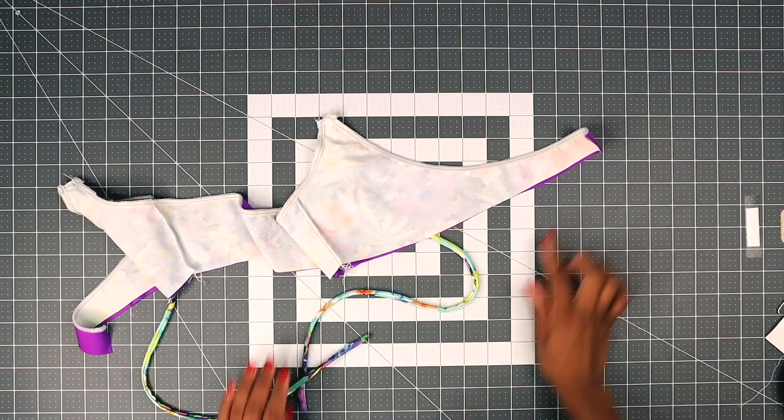Now that we have done the top seam, put your stripes — your neck stripe — inside, and we're going to sew the bottom seam of the top.